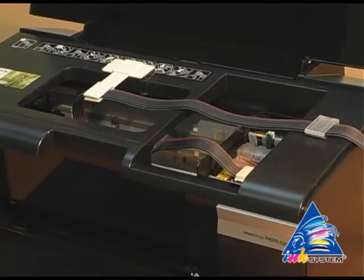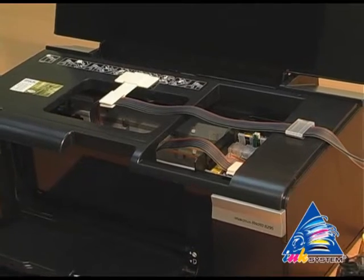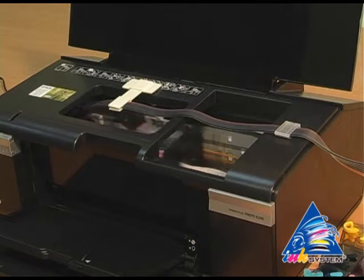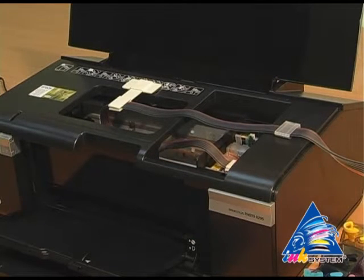In case, after automatic cleaning of the printer head, there is still some air in the ink pipes, please perform the cleaning of the printer head once again.